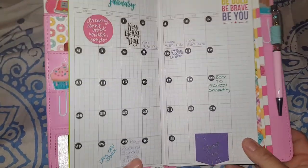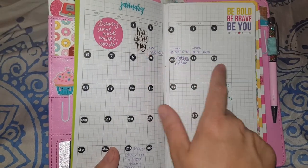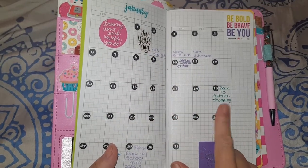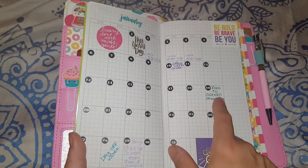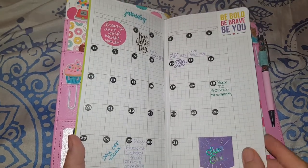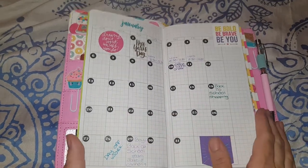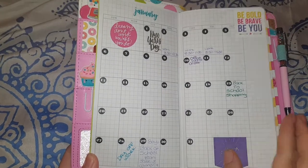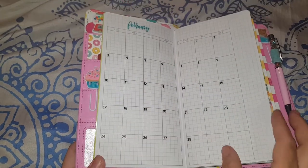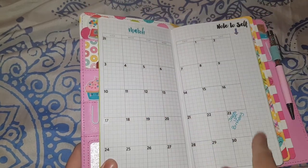I've started setting it up with a monthly view, which is really good for me. As you can see, I only ever write one thing sometimes — my working hours, if I've had a day off, or something like 'back to school shopping' or 'day off work.' I only ever write one thing, so these little booklets are perfect. I don't want to do a weekly plan for every page — it's just too much. I just wanted something neat and a month per page.